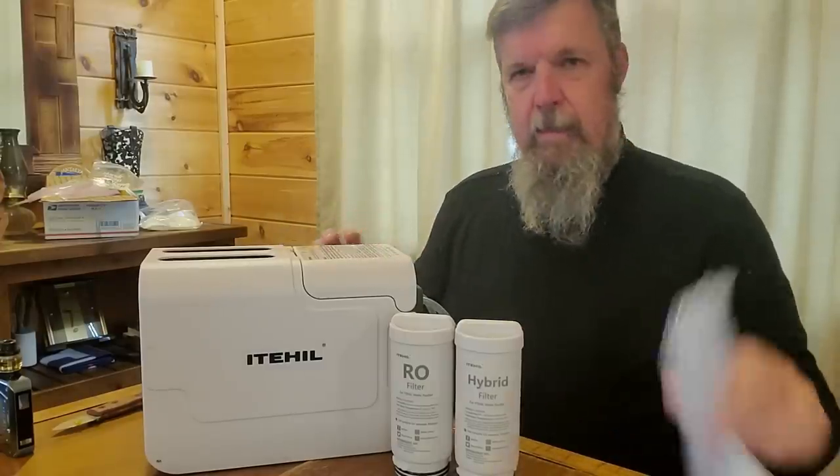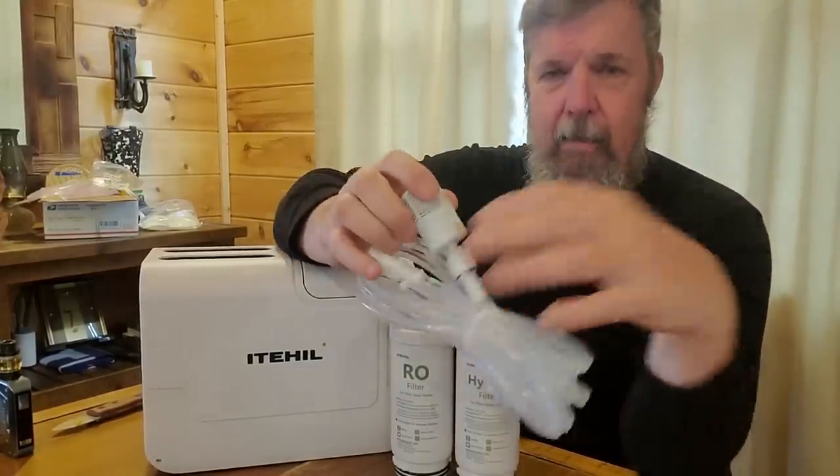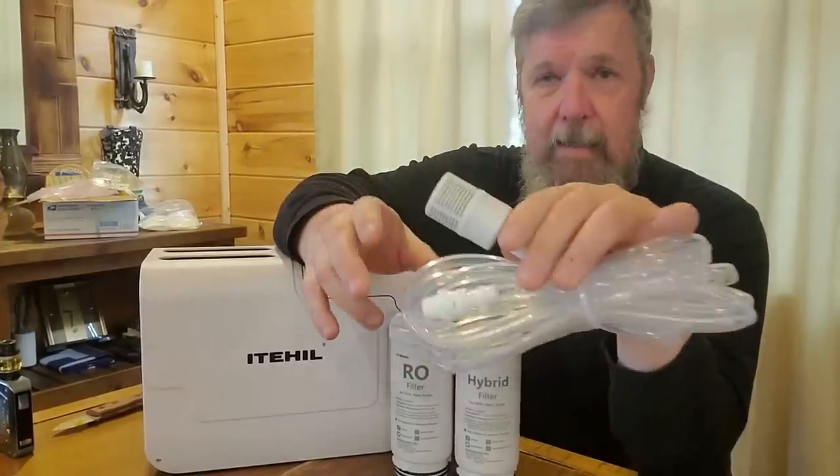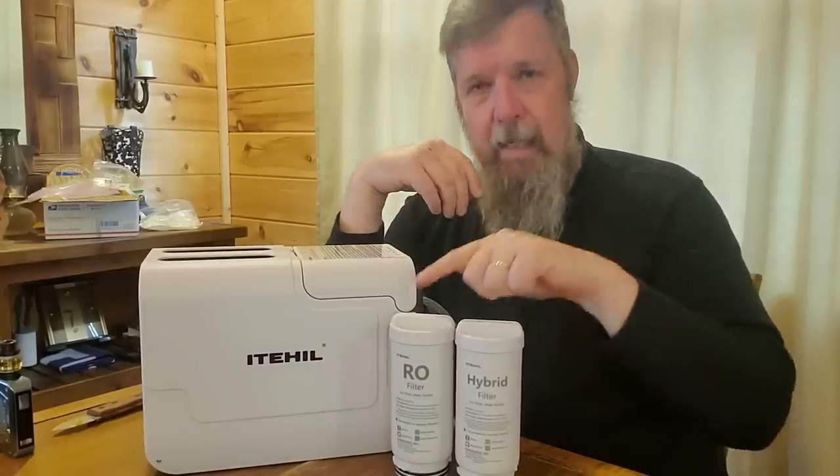It comes with an intake pipe, and on the end here — if you hear it rattle — that's a charcoal filter. You also have the hybrid filter and a reverse osmosis filter. So it's a three-stage filtering system to get everything out.